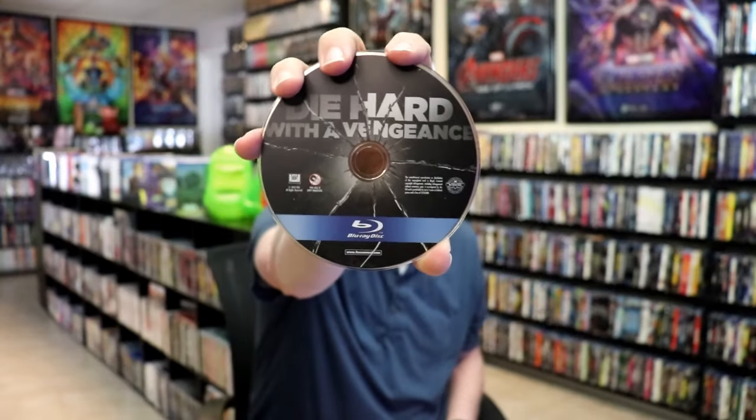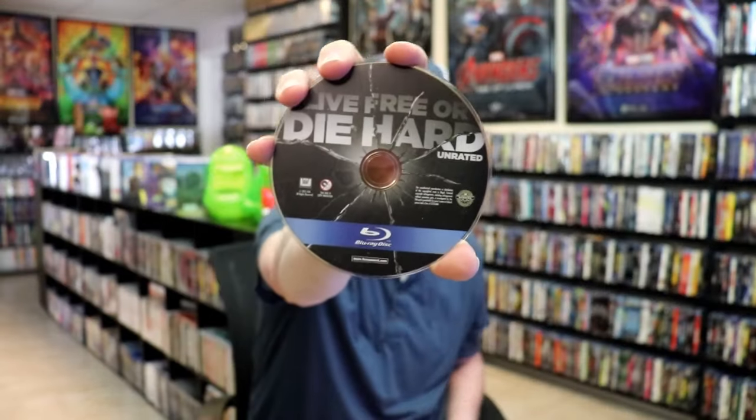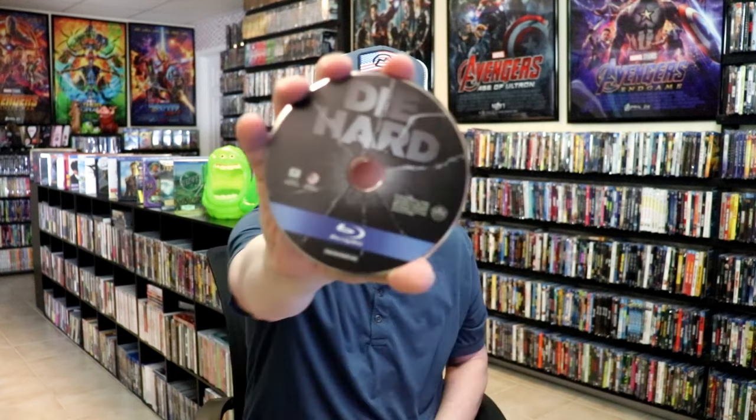So first up, I'm going to show you Die Hard with a Vengeance. All of these will have very similar artwork, which is not terrible — I do like the way that that looks. We have Die Hard, we have Live Free or Die Hard, we also have A Good Day to Die Hard, and then lastly we have Die Hard 2.